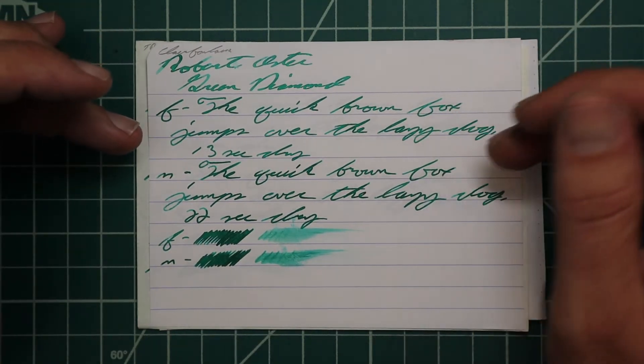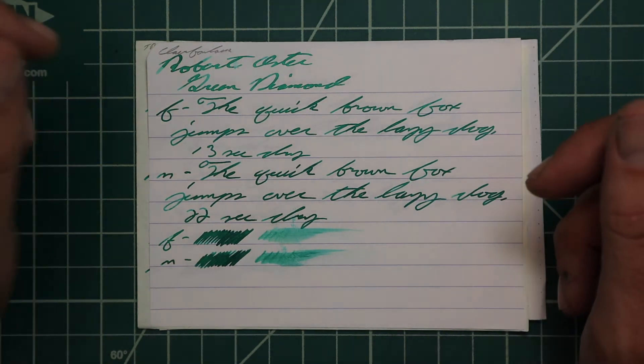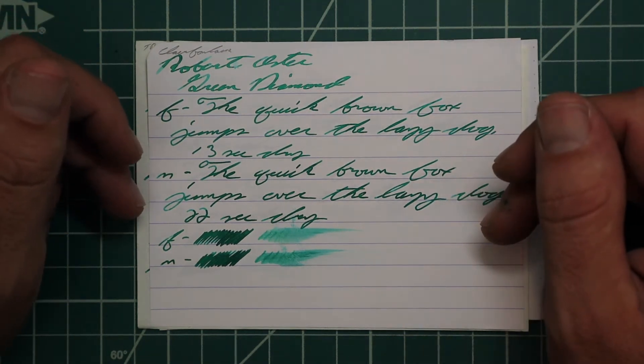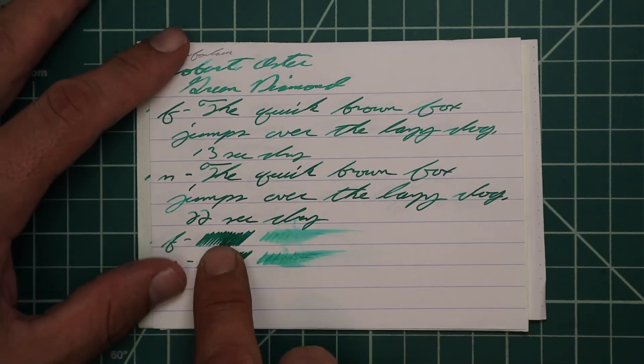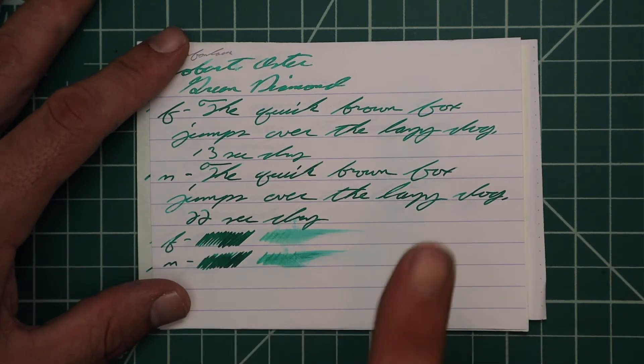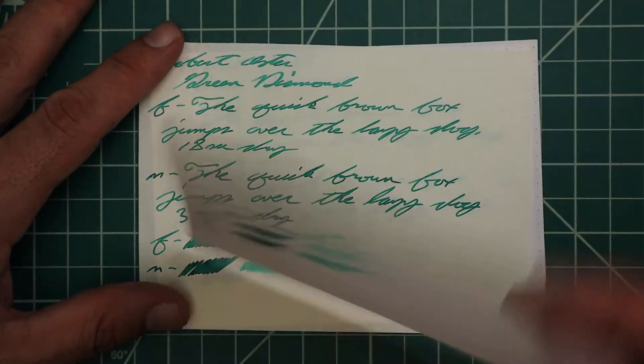13 seconds to dry on the extra fine. With the medium we lost the shading — it had no feather, spread, halo, sheen, or shade, and it took 22 seconds to dry. The scrubby of the extra fine showed us some color variation; the medium showed us none. The smear test says you could likely recover it, and I believe it.